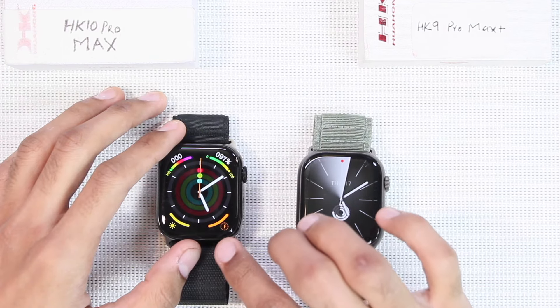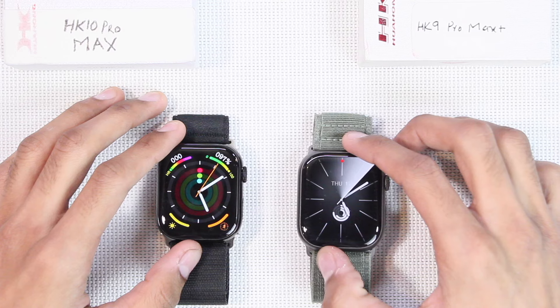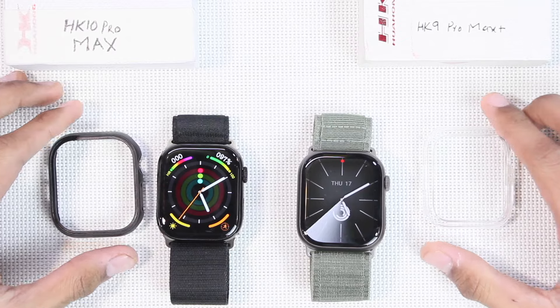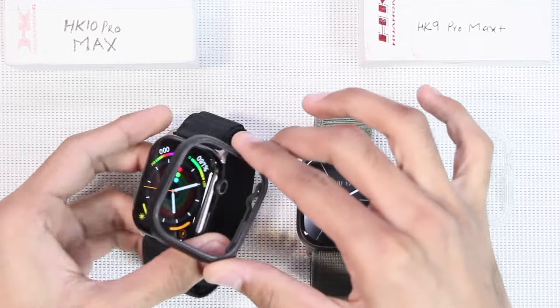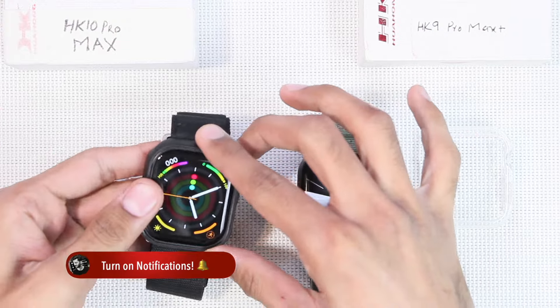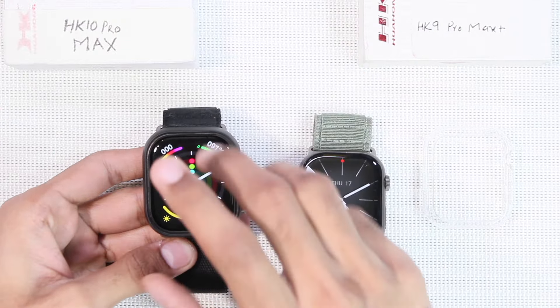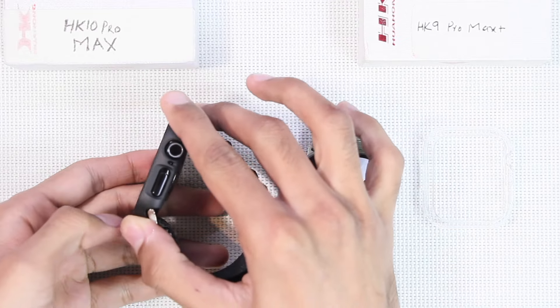The dimensions of the HK10 are 45.8 by 38.8 millimeters, while the dimensions of the HK9 are 46.2 by 39.2 millimeters. The biggest size in the Apple Watch Series 10 is 46 millimeters, and if you use its case on the HK10 Pro Max it is a little loose because the smartwatch is slightly thinner in width compared to the Series 10.